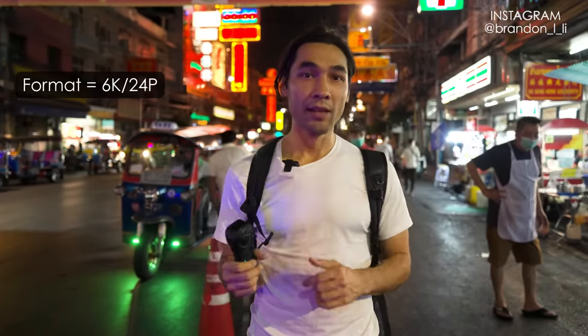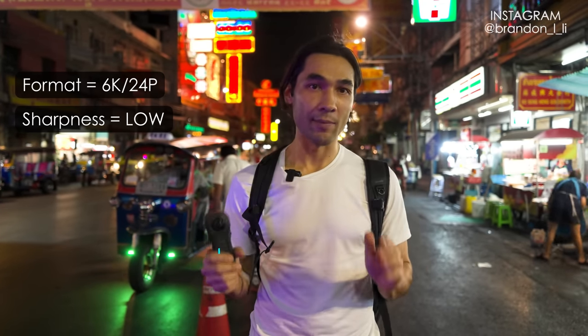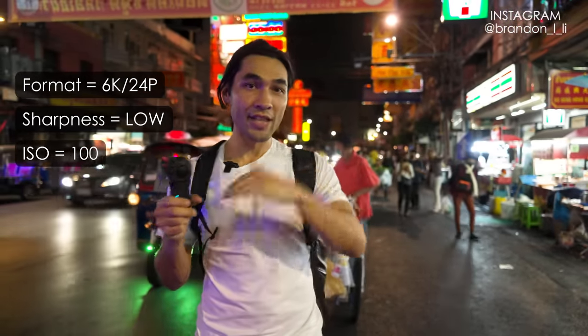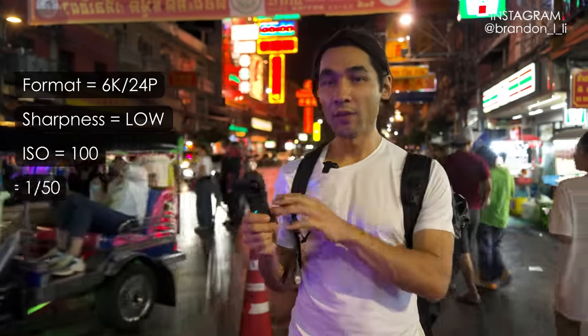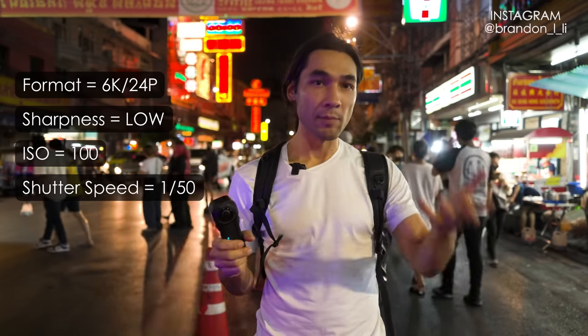The format I'm going to be shooting in is 6K 24p — that's the way I always shoot with this camera, maximum quality, and 24p is the cinematic frame rate. Sharpness is set to low; I don't want any digital sharpening in my image. My ISO is set to 100 minimum because I want maximum dynamic range. As you raise the ISO, the image gets brighter but you lose dynamic range in the highlights. The shutter is going to be 1/50th of a second.